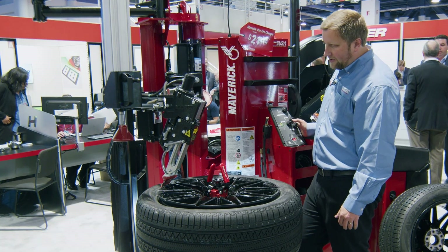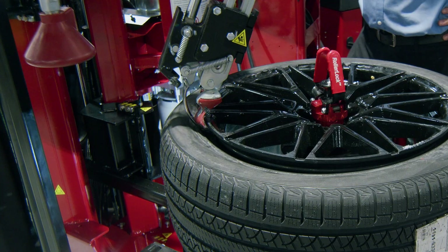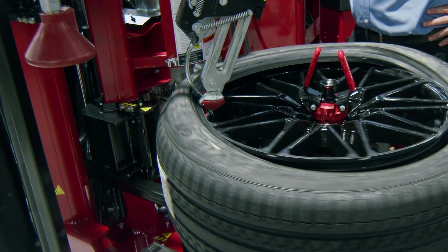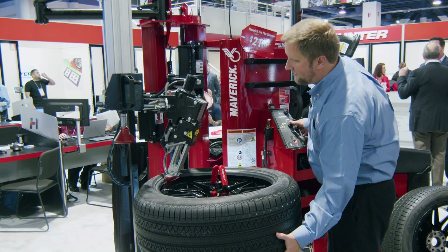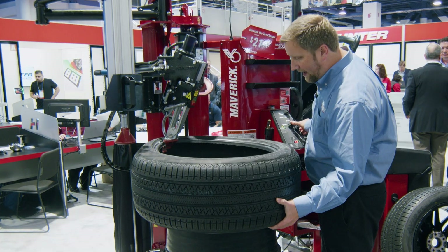We have the nice hydraulic proportional control, and being leverless, I don't have a bar to contend with. So I've got all the power I need to run run-flats, 19-5s, and traditionally more difficult tire and wheel assemblies — they're all handled the same.